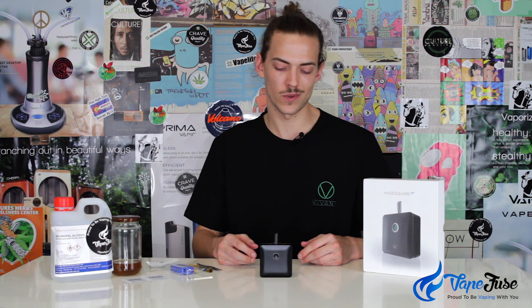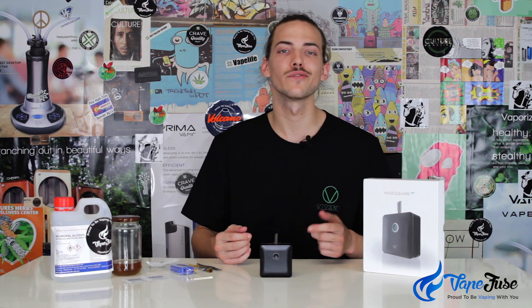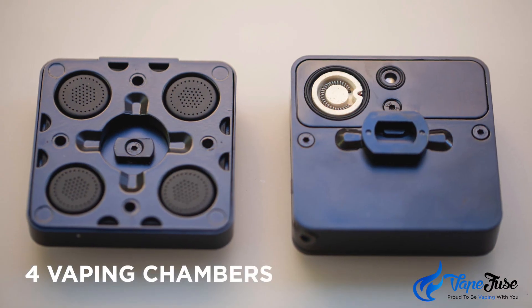The Hayes Square Pro is easily one of my favorite releases of the past couple years. It's an on-demand vaporizer, which someone like me that vapes throughout the day really appreciates. You can microdose with it — you don't have to have the chamber on a constant heat setting losing terpenes and flavonoids. You can just preheat it each time when you're ready to take a hit. The Hayes Square Pro from Haze Tech in Atlanta, Georgia has four chambers, so four individual baking chambers — you can have four full of dry herb, four of concentrate, or any mix you please.